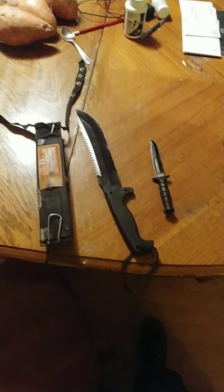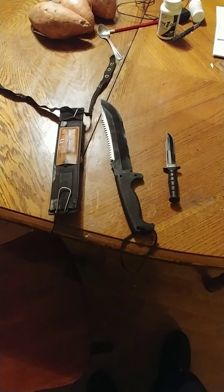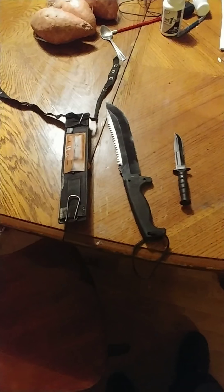I first got the idea from looking at the SWAT team — they carry their guns on their leg, on their hip or something like that. I never knew exactly how they did that until after I came up with my own design.